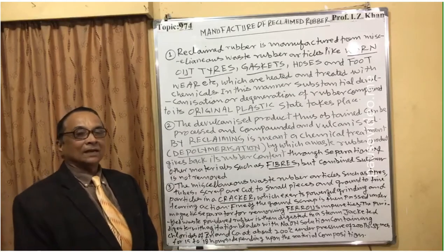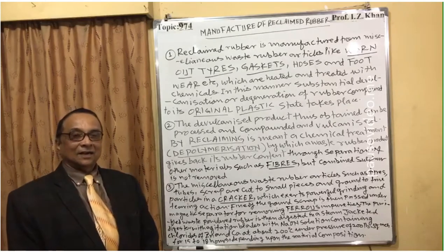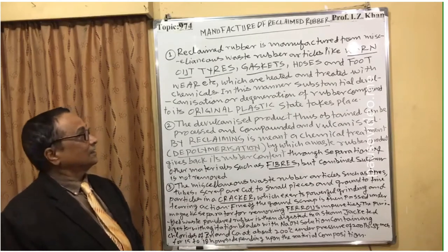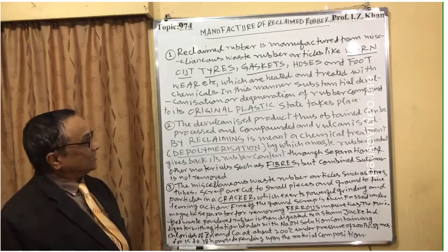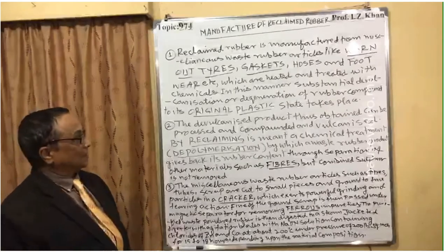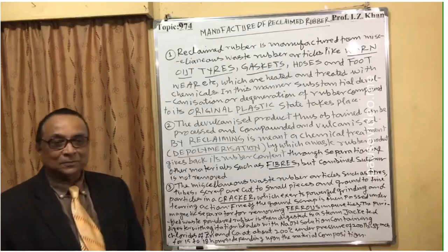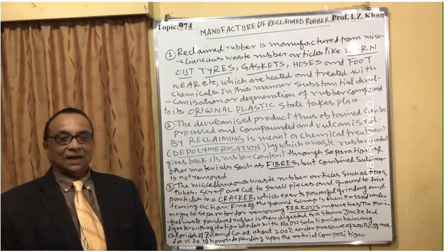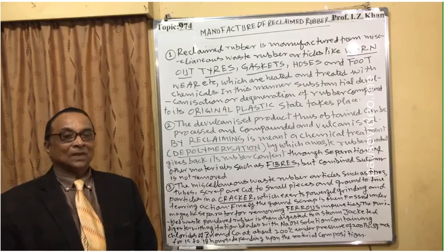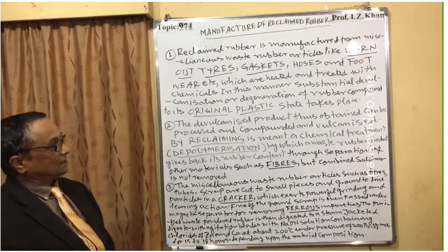These reclaimed rubbers are manufactured from all waste scrap material. In this process, substantial de-organization or deterioration of the rubber compound back to its original plastic state takes place. In this de-organization or degeneration process, the material is broken down into a plastic material state.